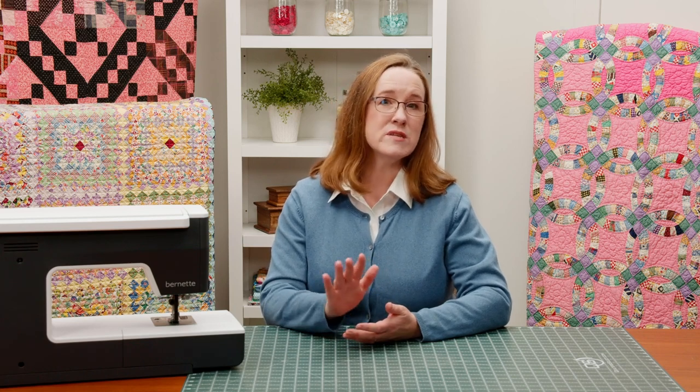And throughout the series, we are fortunate to have the Burnett B77 close at hand to demonstrate the techniques beginning quilters should learn. It's the perfect, high-quality, yet affordable machine for this ground-level approach. It's got all of the features most quilters need in a machine, plus extra features that can help turn your quilt into something really special. We hope you'll join us.